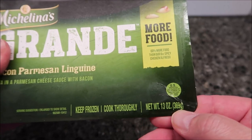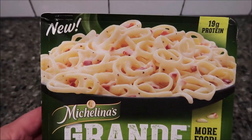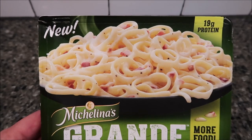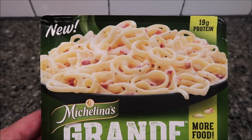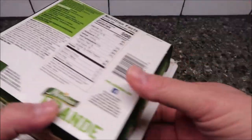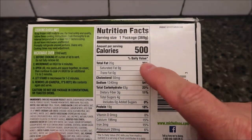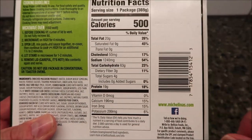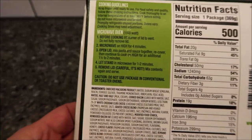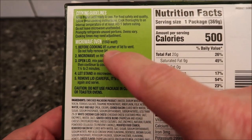It's 13 ounces or 369 grams — and who doesn't like more food? We bought this at Kroger; it's the only place we've seen these. It was $1.99, which is pretty cheap. If you eat the whole thing, it's 500 calories.